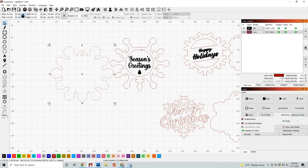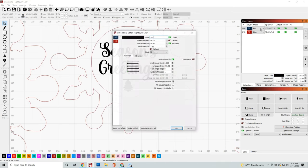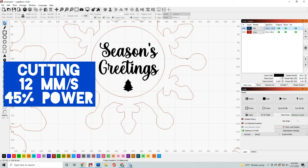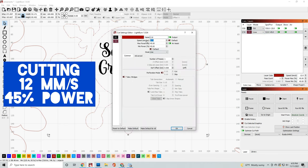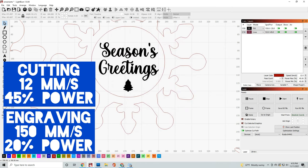Once you have that file opened up, let's make sure we have everything set up correctly. First, make sure that your engraving settings are going to go first, followed by your cut settings. For the cut settings I am doing 12 millimeters a second at 45 percent power. The engraving settings I am doing at 150 millimeters a second at 20 percent power.